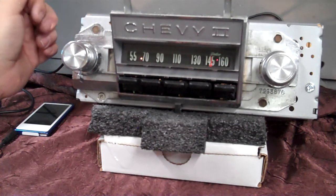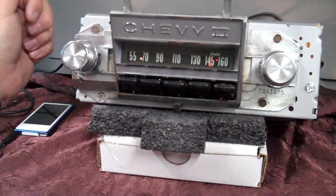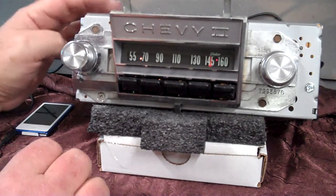Four channels out, 45 watts a channel. It does have five pre-outs across the back if you want to add an amp or a sub. We repolished everything and redone the case.